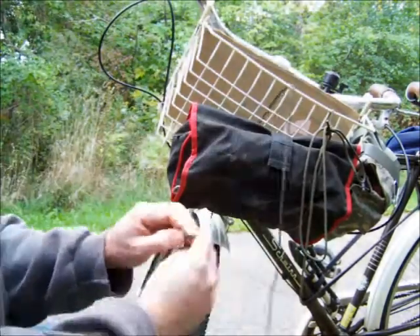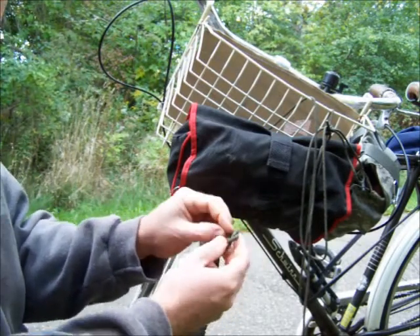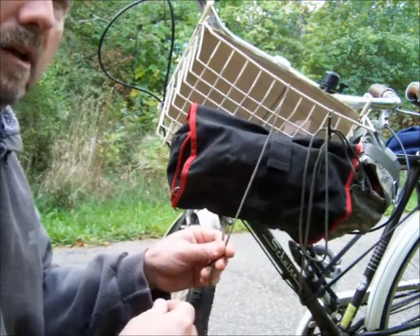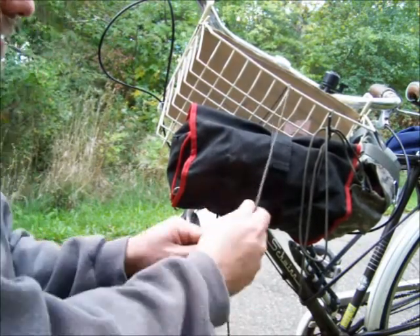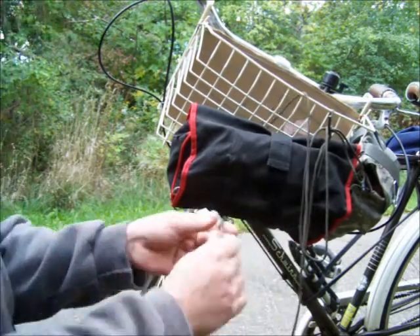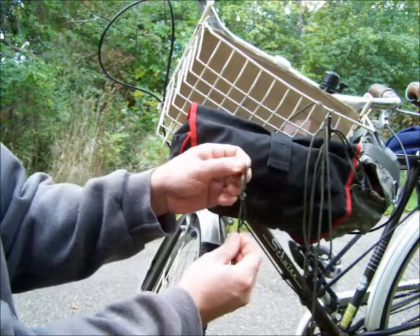The only problem with this knot is when you do that initial knot, it's very hard to get undone later if you don't want that knot in there. And also, when you cinch it down, if you're in a situation where the pack or the bike is jiggling, it will work itself loose. So I just made a couple modifications to eliminate those problems. The first one is to, instead of just making a regular overhand knot, make a slipknot.